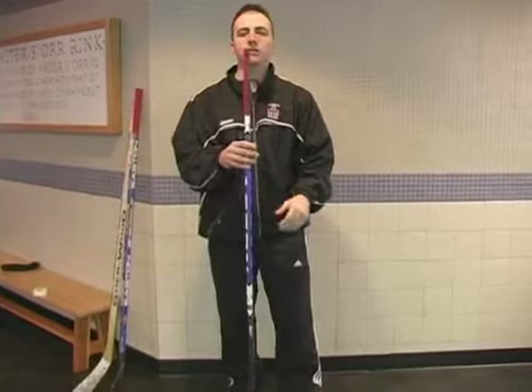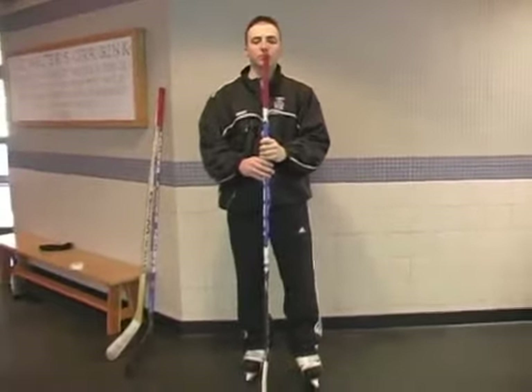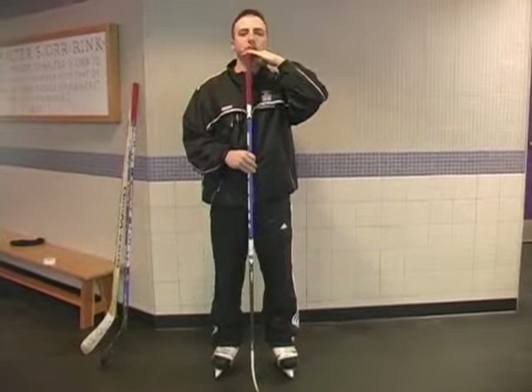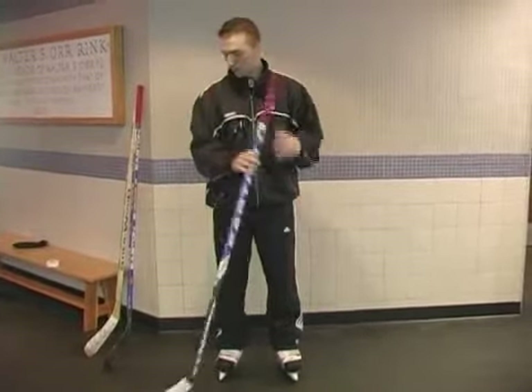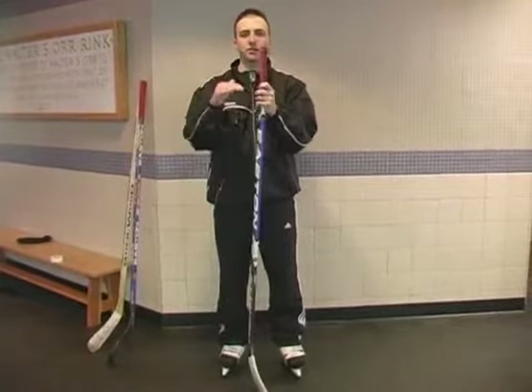The first thing you want to do is make sure you get the right length of the stick. The most common guideline is: when you're on your skates, the top of the stick should be about at your chin. If you're standing on your feet, it should be at about your nose. And that's how you pretty much get an average length.